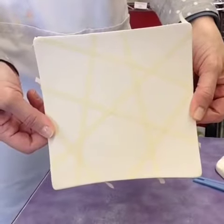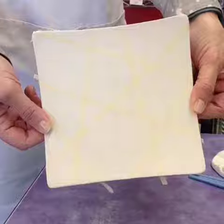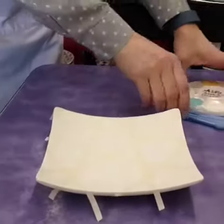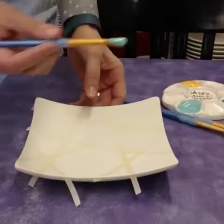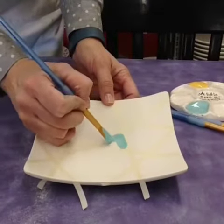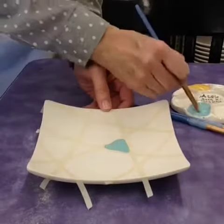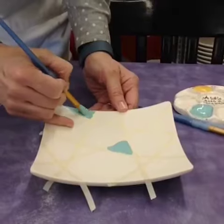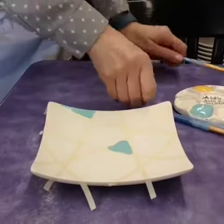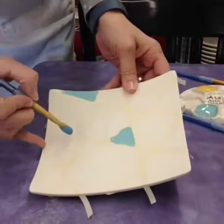We have the tape all stuck down in fun geometric patterns. Now we're going to take different colors, load our brush really well, and fill in each section. You can paint over the tape — that won't matter. Do each section a different color.